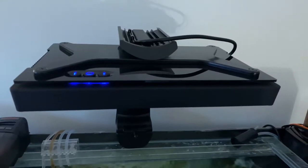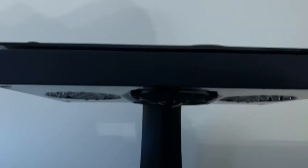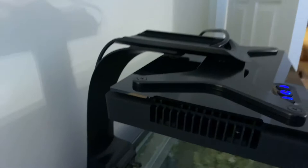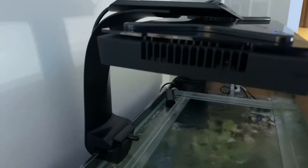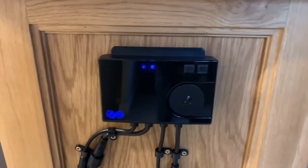Hi guys, today I'm going to give you a quick rundown on the equipment I use. This is the Ecotec Radiant XR30 Pro Gen 4. I'm running the Polylab AB Plus program. The lights come on at 6 a.m. in the morning when I get up for work, and they ramp down at 5 in the afternoon.